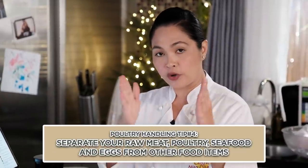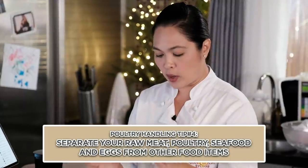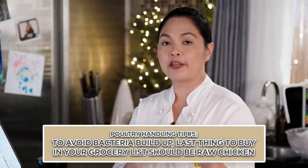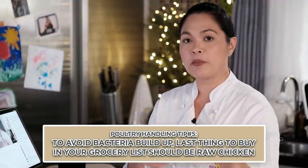The next word is 'separate.' To avoid cross-contamination or contaminating other foods, you have to separate raw meat, poultry, seafood, and eggs from other food in your shopping cart and refrigerator. One tip: the last item you buy at the grocery should be raw chicken, kasi ayaw nyo mag-build up yung bacteria. What I always do is go to the poultry and seafood section last, have Manong put it back in the chiller after chopping, then pick everything up and check out right away para hindi mag-build up yung salmonella.